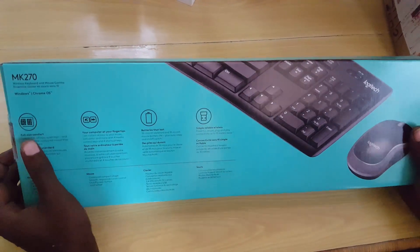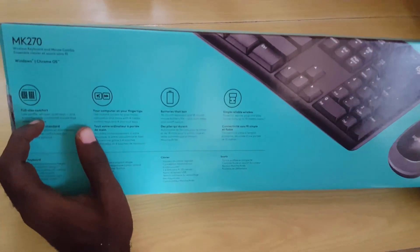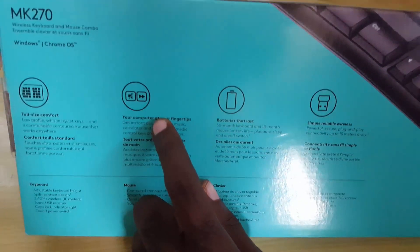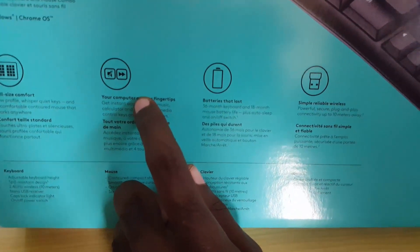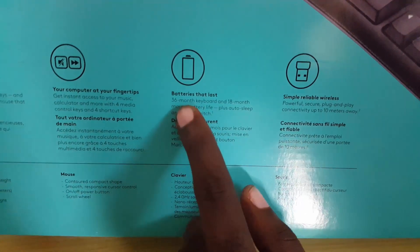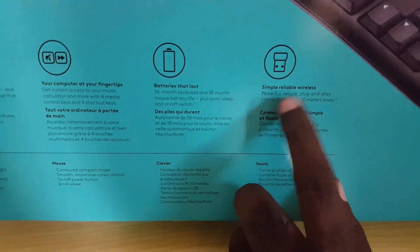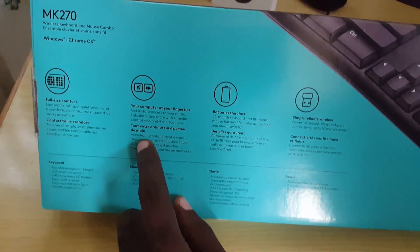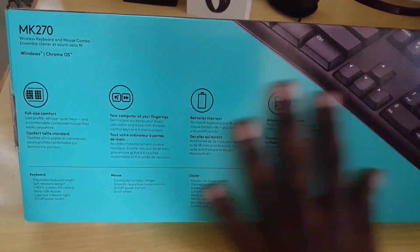On the back of the box there are a number of features. It says you get a full-size comfortable keyboard, your computer at your fingertips, and shortcut keys for pausing and skipping videos — great for YouTube. Battery life is 36 months for the keyboard and 18 months for the mouse. There's also a simple, reliable wireless adapter that connects the keyboard and mouse.